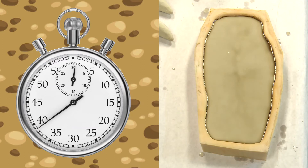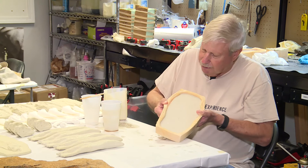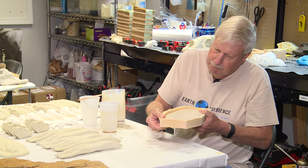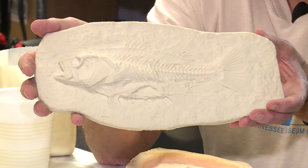The cast takes about five minutes to become totally hard so that we can take it out of the mold. Because this material does not stick to anything, we can easily take our cast out of the mold, as you can see. We separate it here at the sides, and very gently take it out of the mold. We are left here with a cast that is identical to the original.